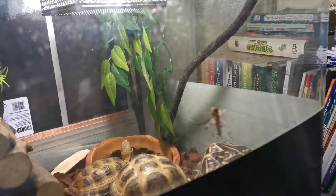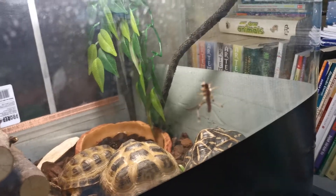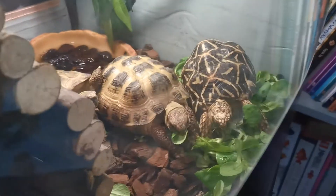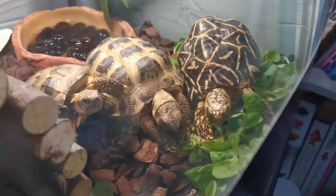This locust will try to climb up, just waiting for the veiled chameleon to come around and see them. Tortoises are still eating — believe it or not, they'll eat double that in one day.